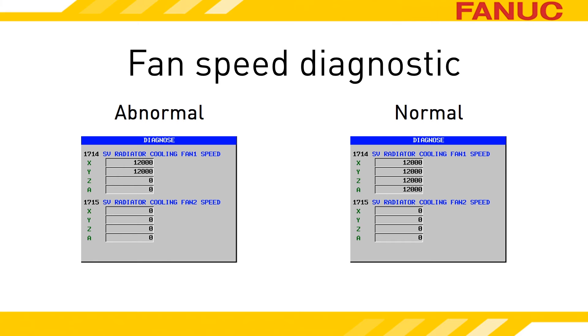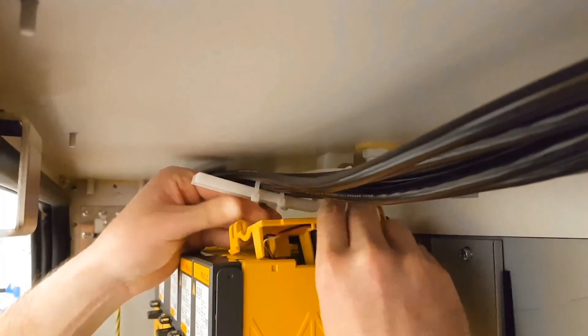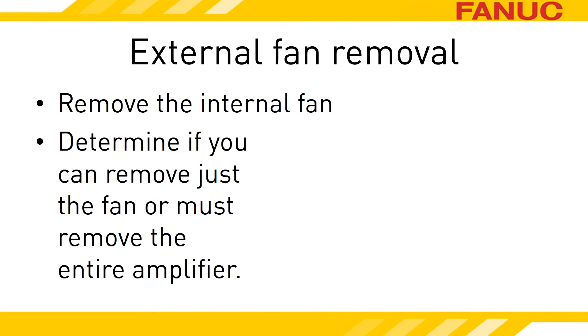Another handy feature of newer drives relates to this external fan you need to get to. Previously, the amplifier had to be removed to access the external fan. Newer models can remove the fan without removing the amplifier. To determine which amplifier you have, first remove the internal fan. The internal cooling fan and its housing lift right off of the top. In order to get the fan housing out, you must squeeze these two tabs to release it. Now that the internal fan is out of the way, look at the back wall of the servo amplifier through the hole that removing the internal fan created. You might have to get a little creative by taking a picture if there isn't room for you to get your head in there.